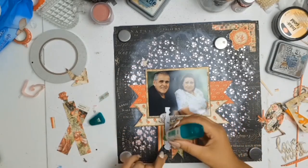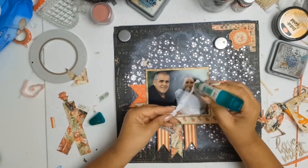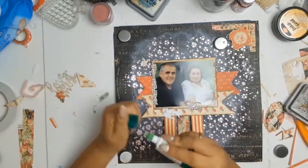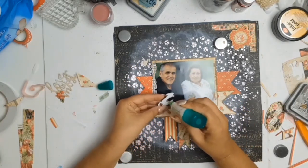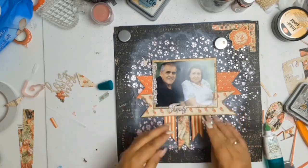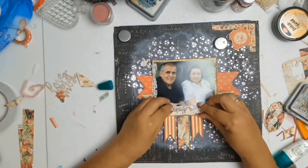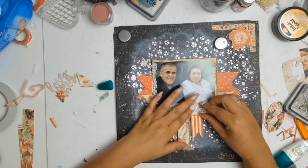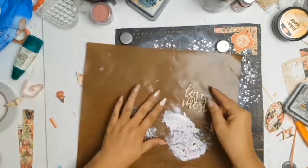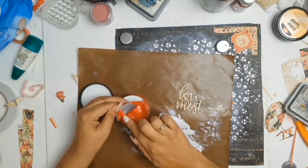Moving along, I'm going to use a die for my title, but first I went looking through my stash and found these lovely stickers. I stuck them onto some cardstock before adhering them down — I don't like stickers because they're permanent, so my cheat's way is to stick them onto cardstock so I can play around and reuse them later. The one next to my dad says 'guidance' and the one down the bottom says 'family values' — that's what my parents represent to me; they've guided me my whole life and have strong family values.